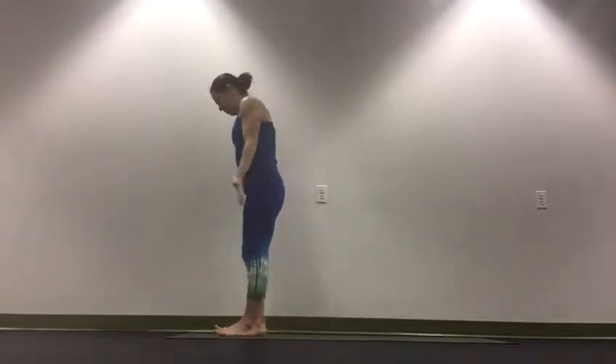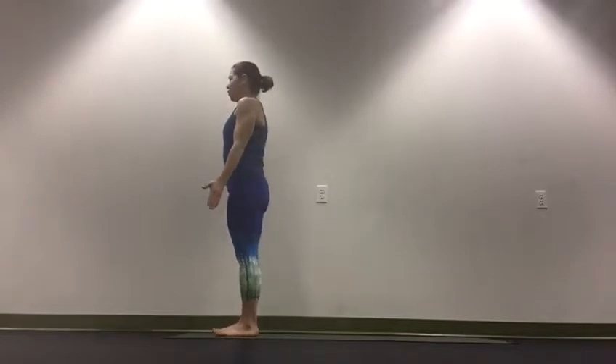So you come to the top of your mat, all 10 toes facing forward. Feet can be slightly separated or together.